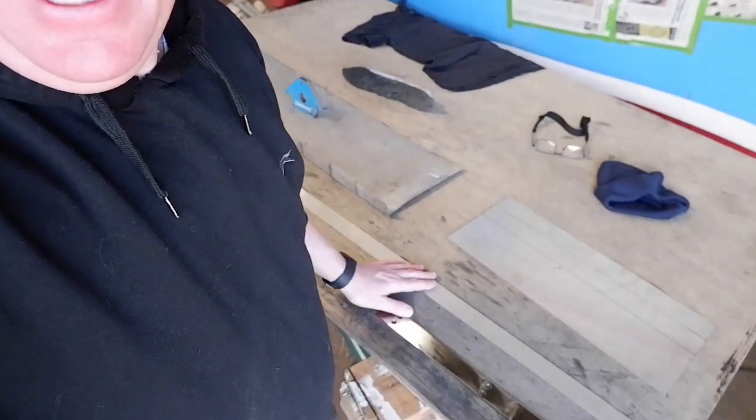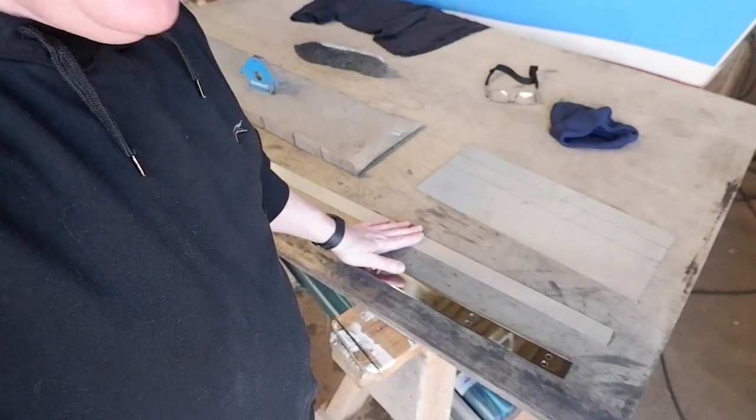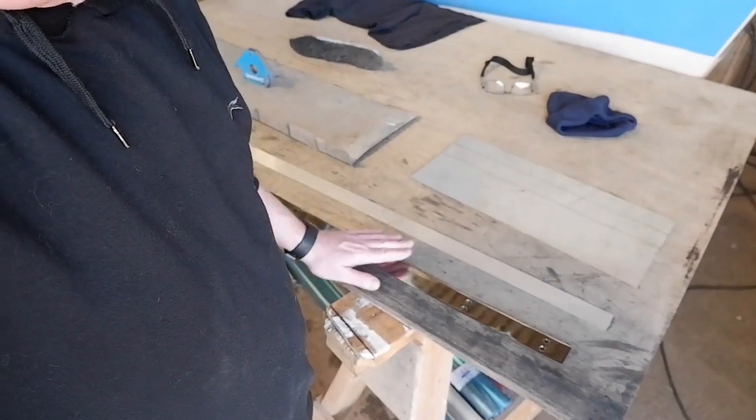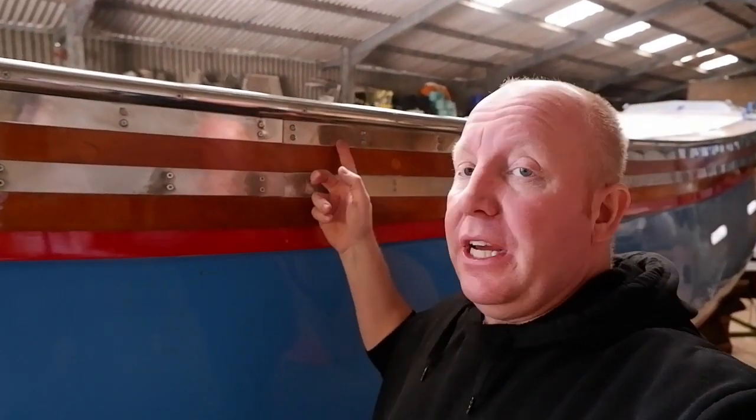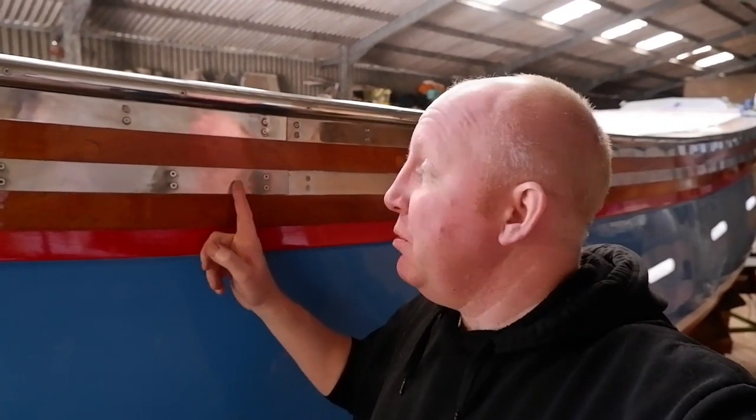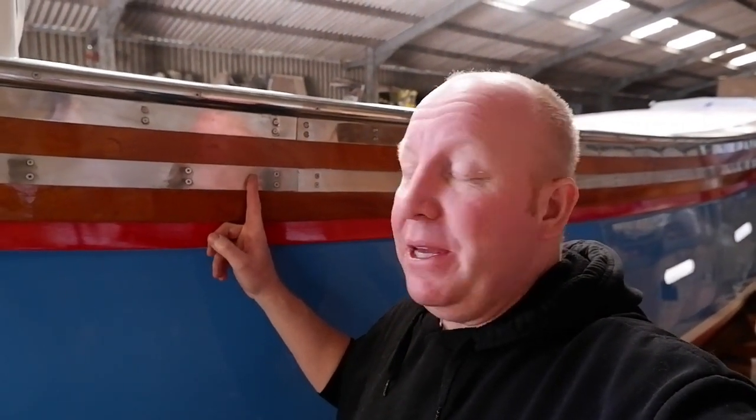Right, so we're getting on with this now — trying to get this tarnished piece to look like the polished one. I'm not going to work on that loose bit of metal. Instead, I'm going to take this strip off the boat, because the rest of it has been polished apart from this strip. This is the first strip I put on the Lindsay B. I thought I'd do it on the boat, but it's a lot easier to do it on the workbench. So I'm going to take this off and run through the whole process of making it as shiny as the rest.